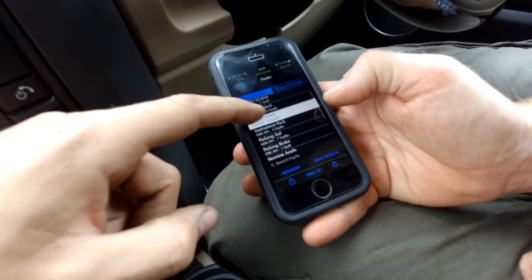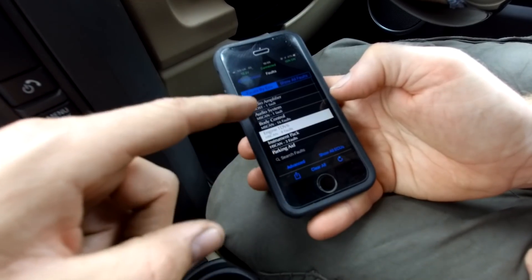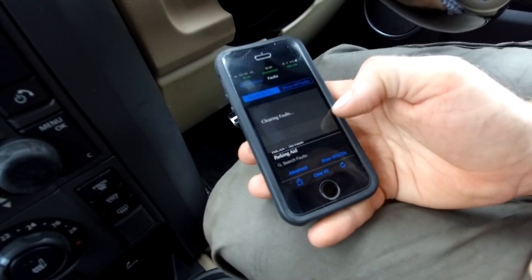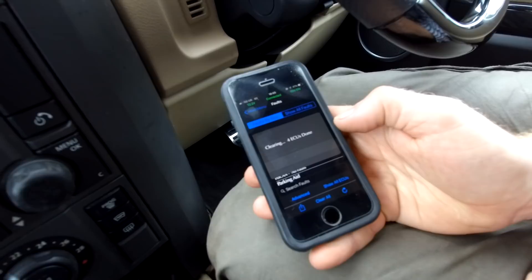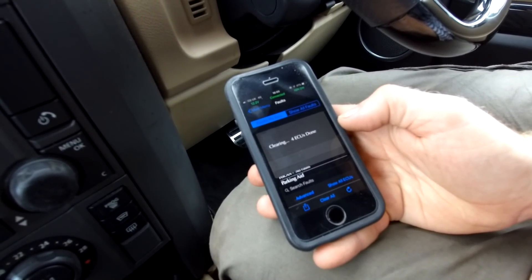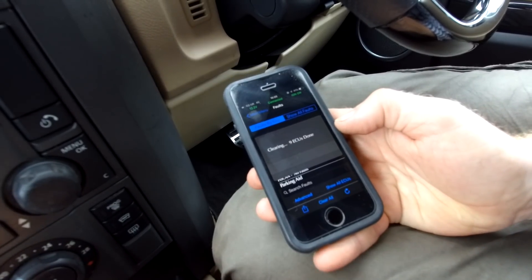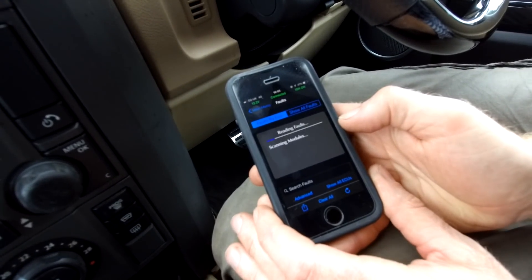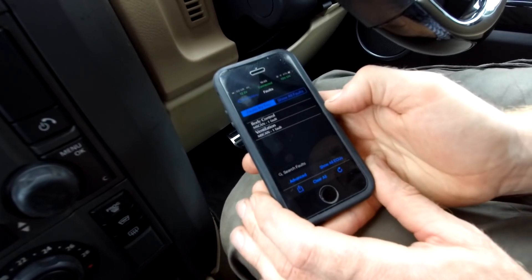We want to clear all of these. If we go back to faults we can have a flick through — it looks like it's got a whole bunch that we probably haven't cleared in forever from messing with it. Clear all, then we can start the engine up and we'll see what ones reappear and which ones are actually current.